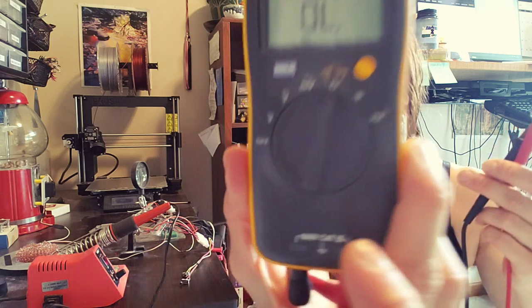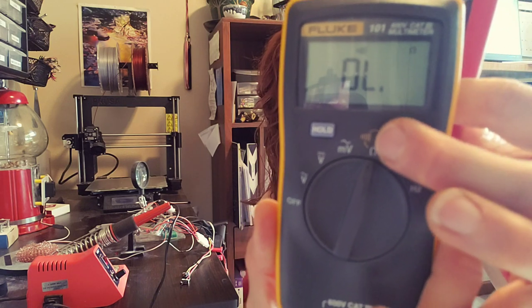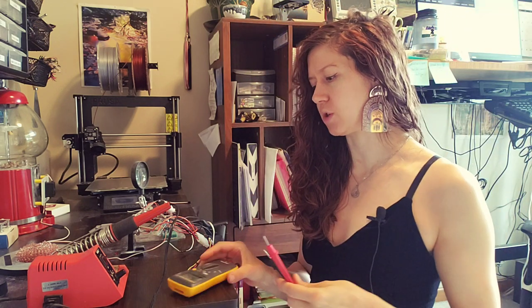So what is a continuity setting? Well, first it looks like a little sound wave. It is this sound wave here and I have to hit the yellow button to get to it.